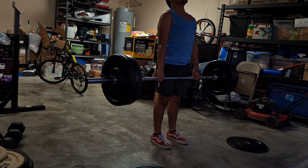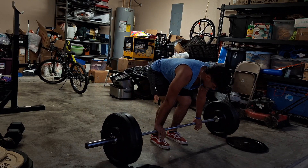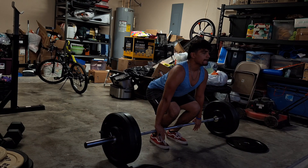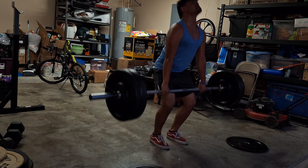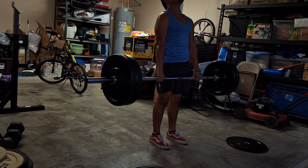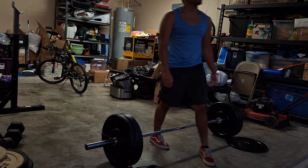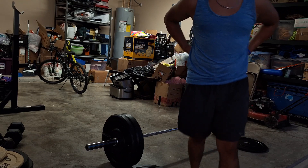That was bad, that was so bad. One more. It's not even heavy, I'm just trying to fix my posture.